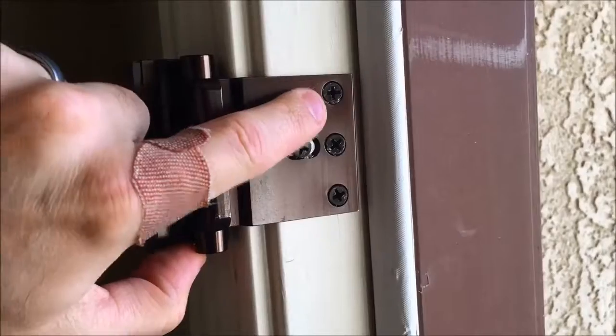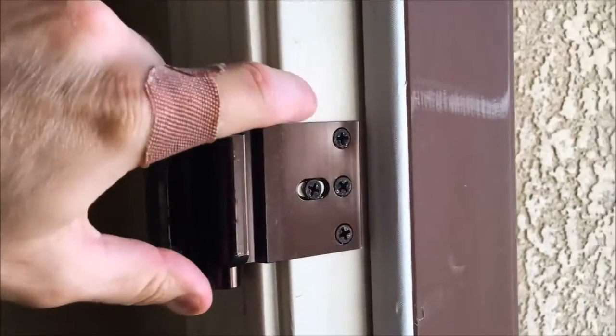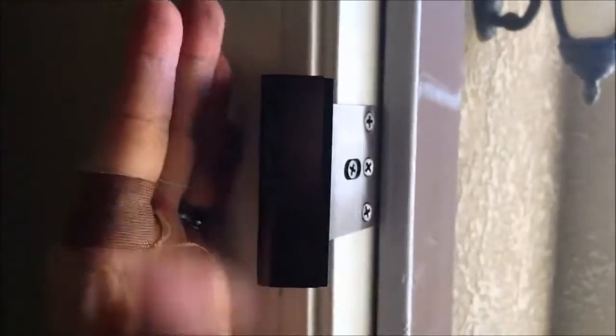This is just a set screw, and these are three 3-inch screws that go deep — past the actual door frame — into the stud that's behind the door frame.